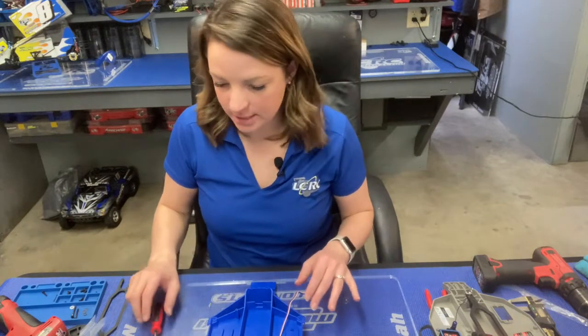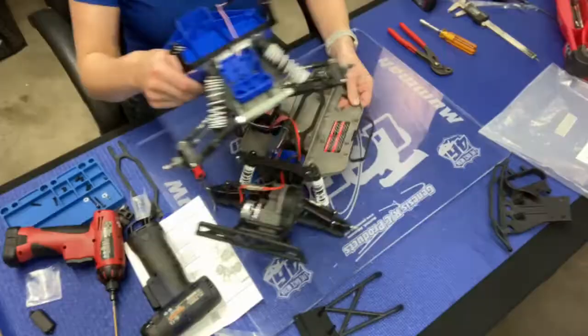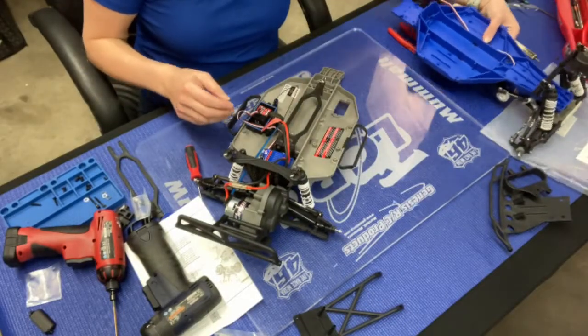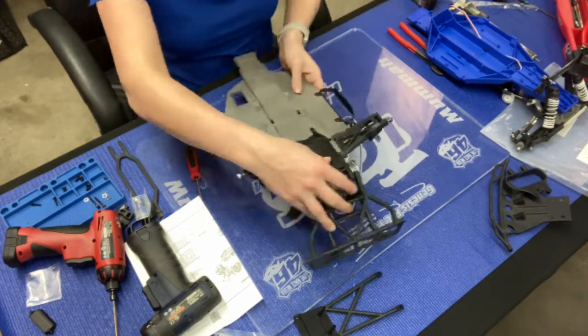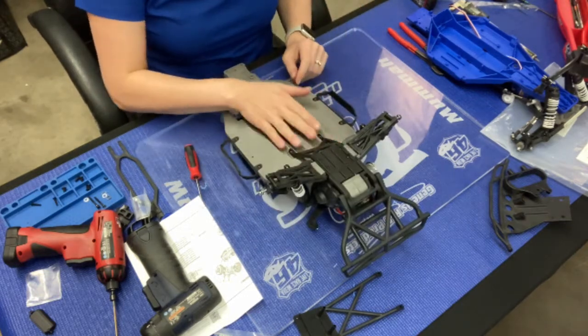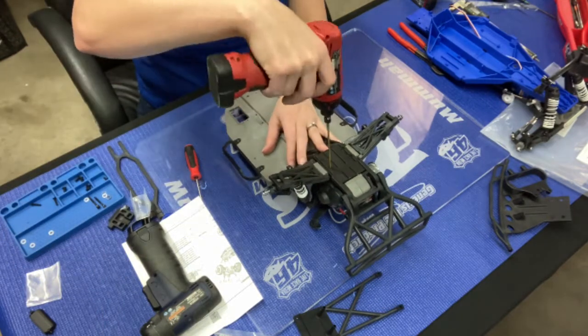The LCG chassis is looking pretty good. I'm going to wait to put the bumper on for a minute. Now we're going to get started on our rear clip, removing it from the stock Slash. I'm going to go ahead and take the skid plate off first, so we'll go back to the 2.5 and these four flat head screws.